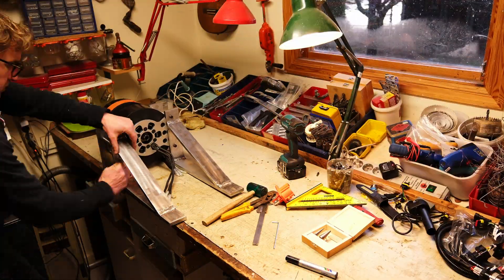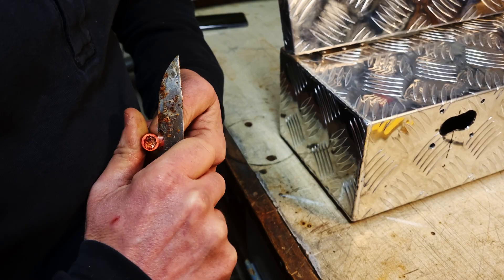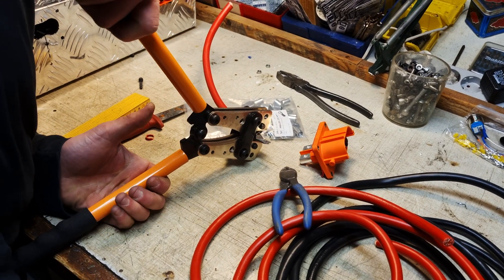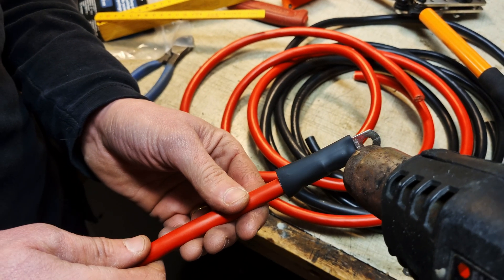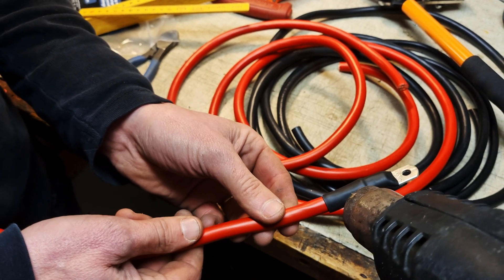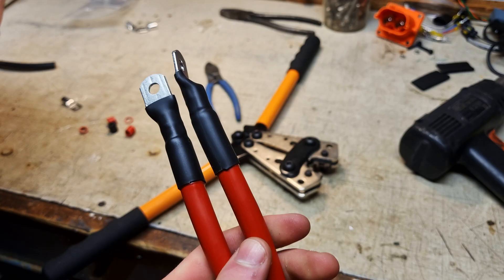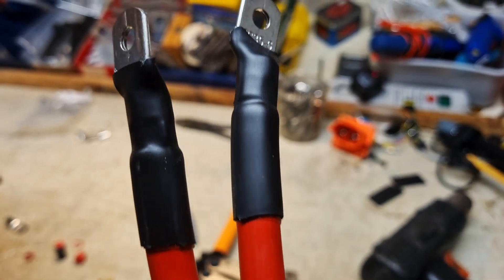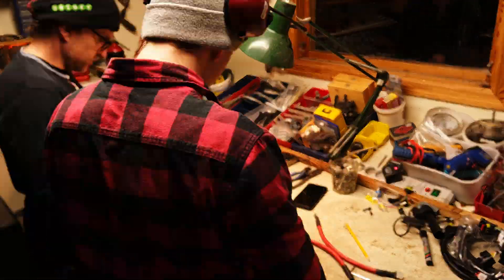Eventually, once we'd gotten the ESC in the box and the motor mount perfect, we decided to also make the bus and phase cables. In doing this we got the crimping tool and the lugs, crimped it all together, and then sealed it all off with heat shrink with the glue in it. As you can see on the next clip, the glue just kind of seeps out the ends. The reason we use those is because they're waterproof and condensation-proof, and you don't want any of that in the wiring of course.